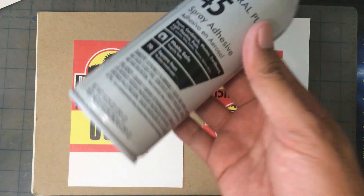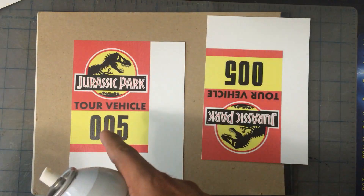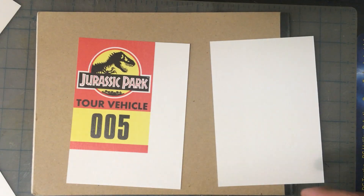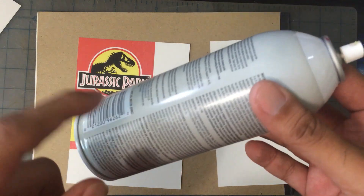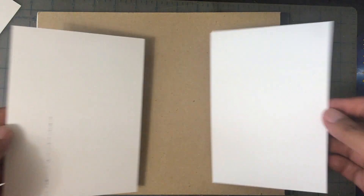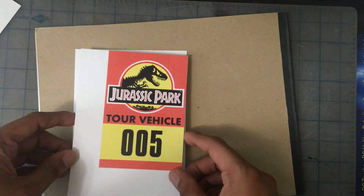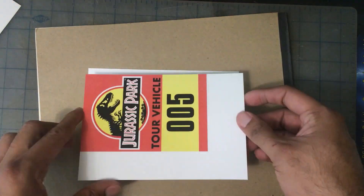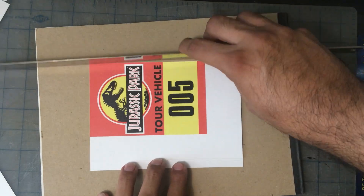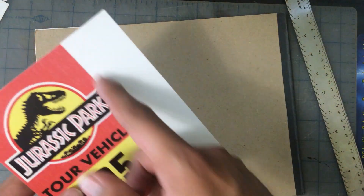I'm going to start gluing these guys together. I'm going to use some spray glue — you can use any glue you have, like a glue stick. I'm going to spray this side and then put it on that side. I'm going to let it dry for a little bit — read the instructions on the back of your can. The way I cut it is so that I can line up these corners. I'm going to let it dry for a second, then trim the rest of this off, and in the meantime do the rest of them.